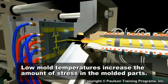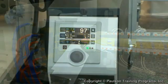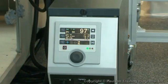Low mold temperatures also generally increase the amount of stress in the molded parts. These factors determine how low the mold temperature setting can be.